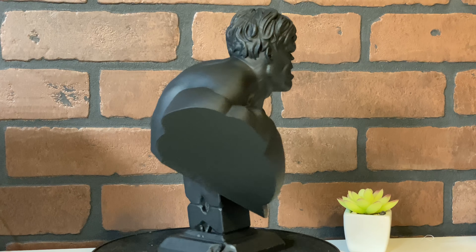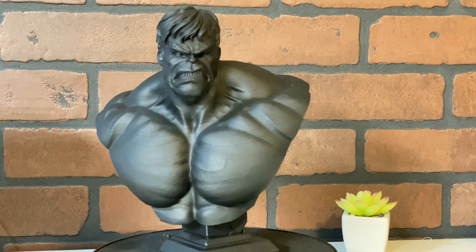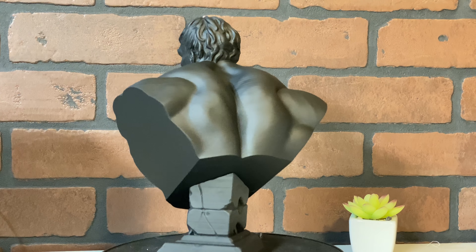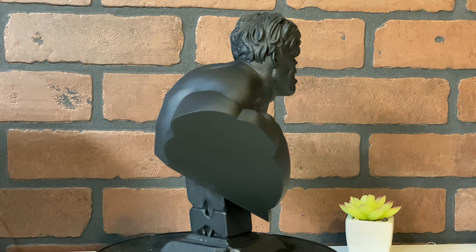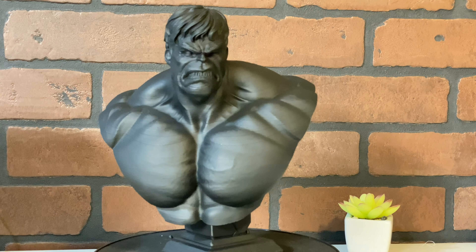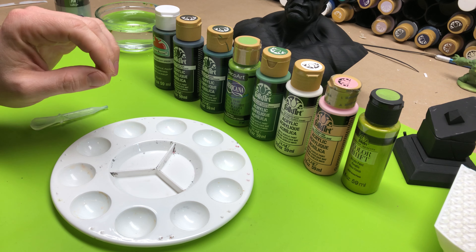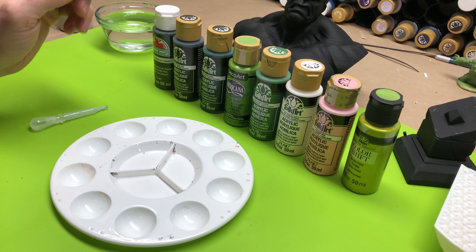Hey everybody, Chris here from It's Mead Made, and we are back with the second installment of Painting 3D Prints Basics. The last video covered how to prime our 3D prints, and you can see the result — our primed Hulk. We are ready to get started on the second video, which is all about color blocking and watering down paints.